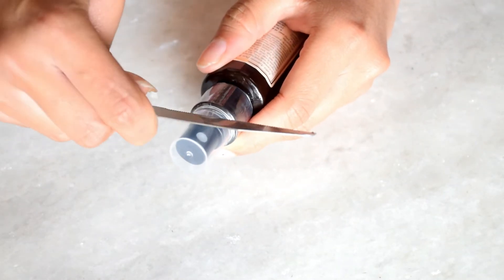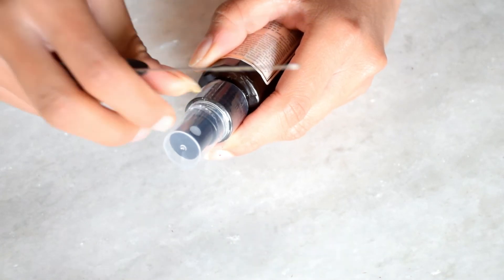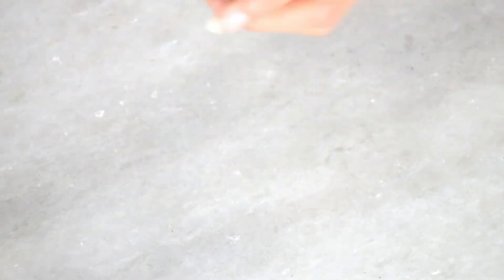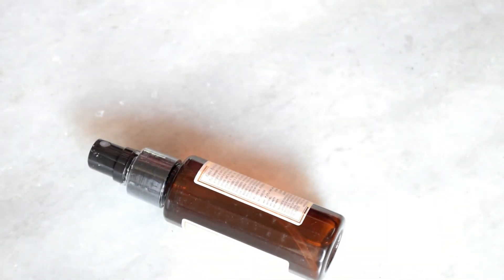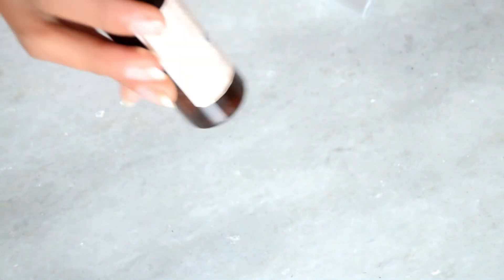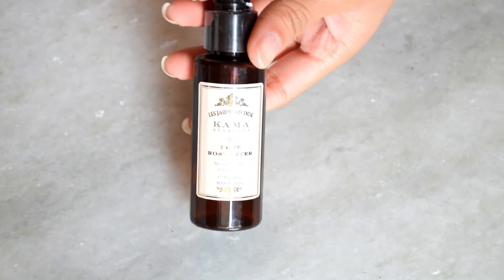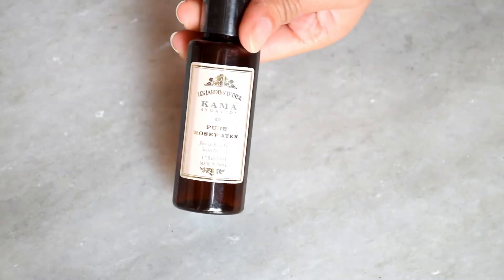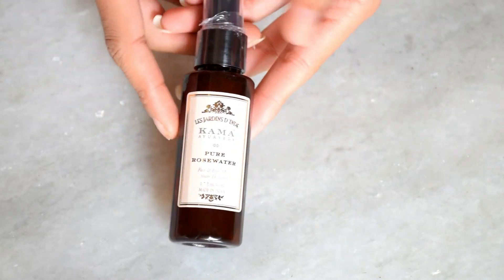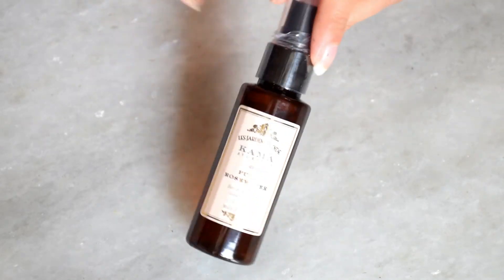In the pros: it is refreshing, it hydrates the skin, and it is travel friendly. The cons: it is very expensive for such a low quantity. I don't see much difference compared to other rose water bottles. Also, many ingredients are mentioned but I'm not sure what they are. Overall, on deep consideration, I don't think I will buy this again.